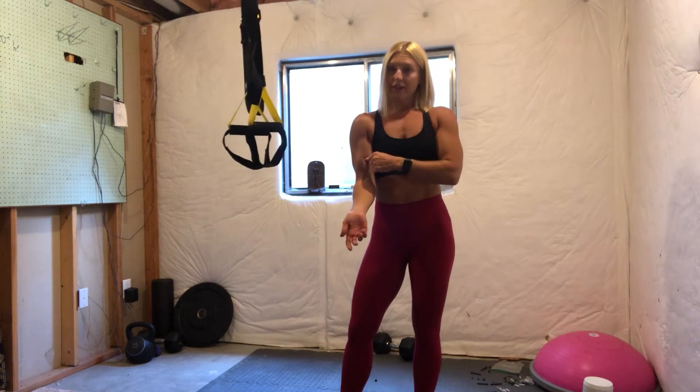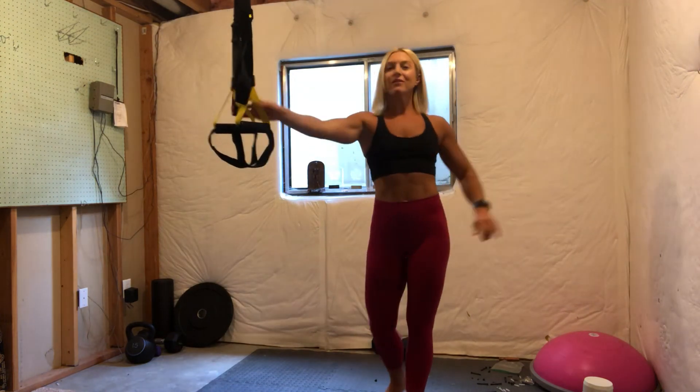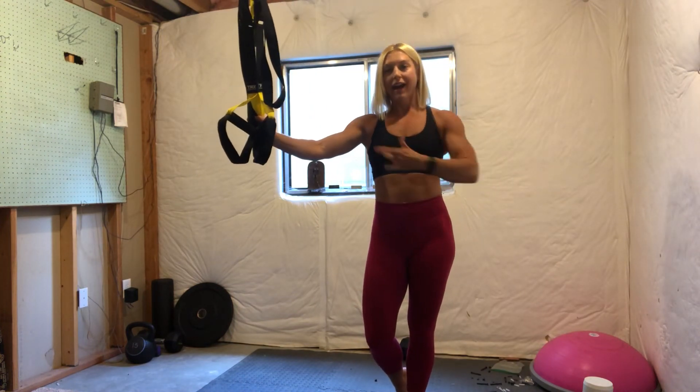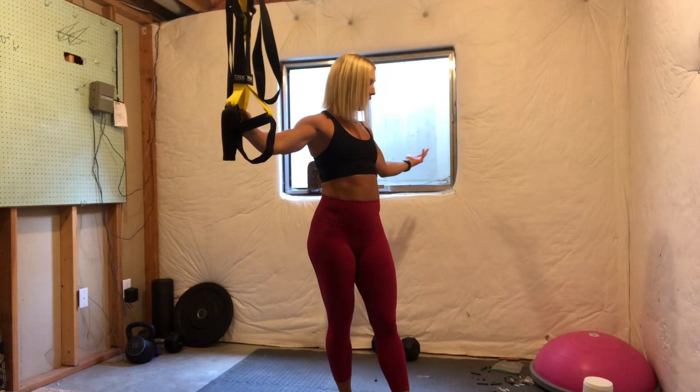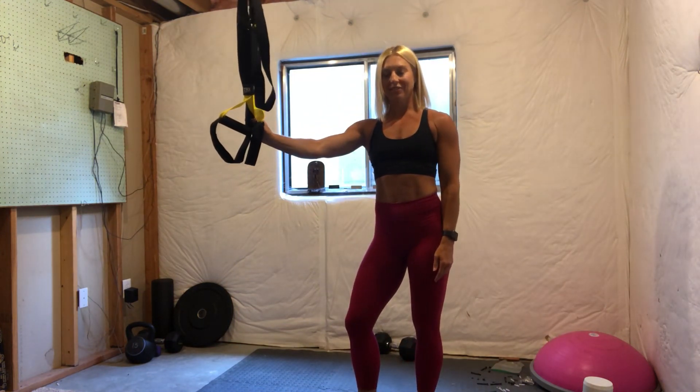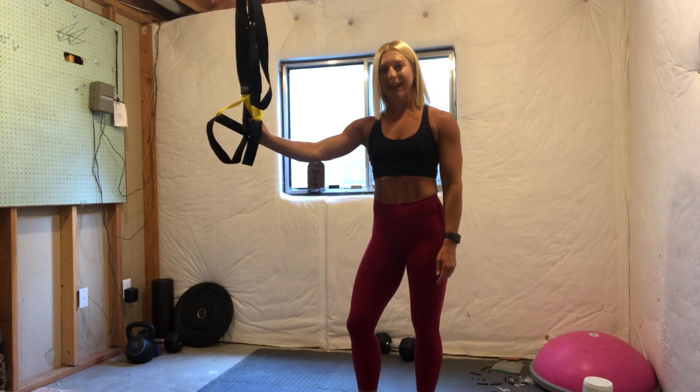So add these two movements into your arm day or do a total body day. I promise you, your triceps will definitely be sore. So look forward to more TRX moves now that our TRX is finally set up. And maybe now I can get motivated to make this fancy basement gym a little bit nicer for you. Good luck, enjoy these moves, and I'll talk to you next week. Bye-bye.